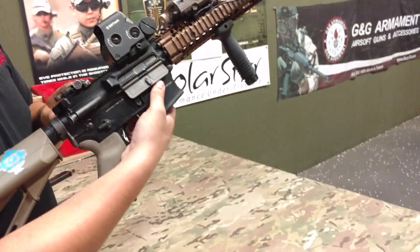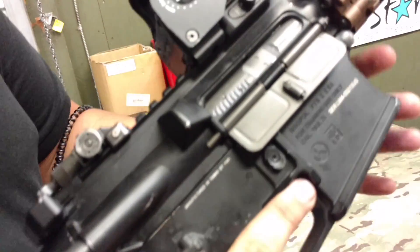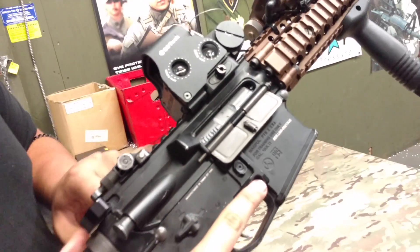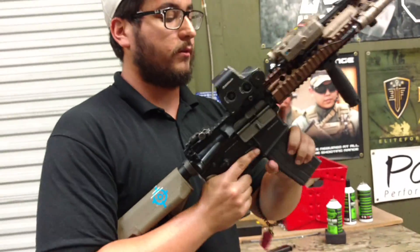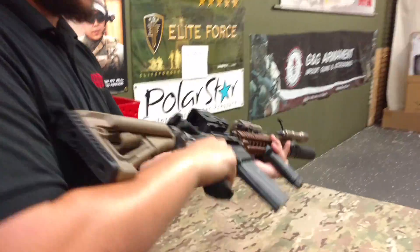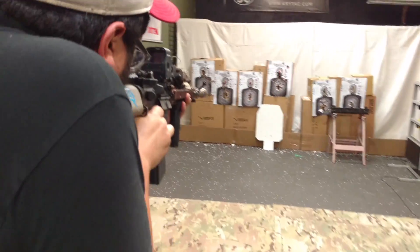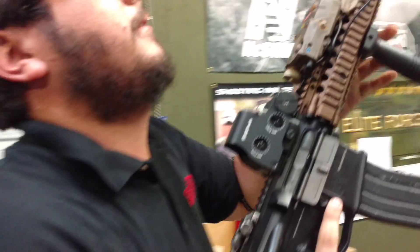I currently have a high-power bolt in here for all my friends that like to talk smack. This current bolt is shooting 460 feet per second, but I do also have a stock bolt that's going to allow it to shoot around 330, so I can still take it indoors. So let's go ahead and give this a test fire — oh, I didn't gas it up. Oh well.